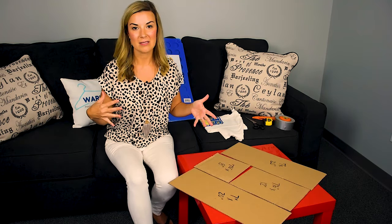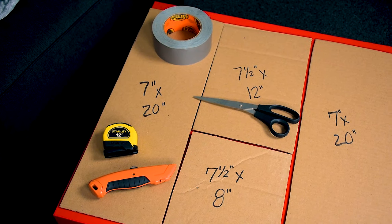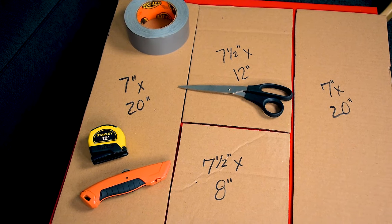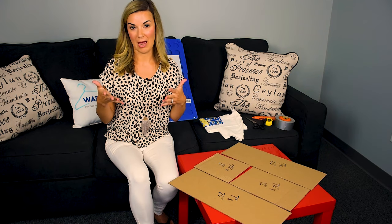We get cardboard boxes all the time — save those cardboard boxes. You're going to want to use a cardboard box, a box cutter, some duct tape, and scissors. You'll also need a ruler or measuring tape in order to make your board for your child.